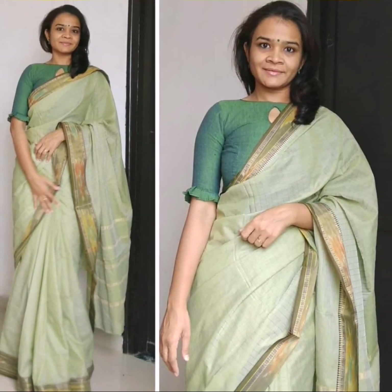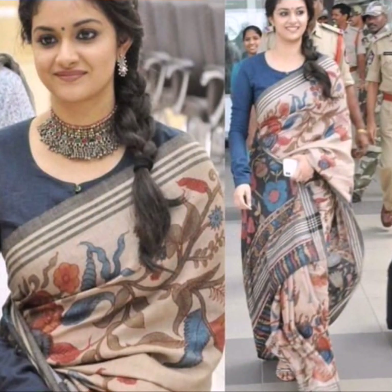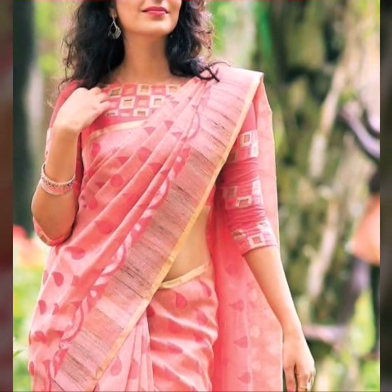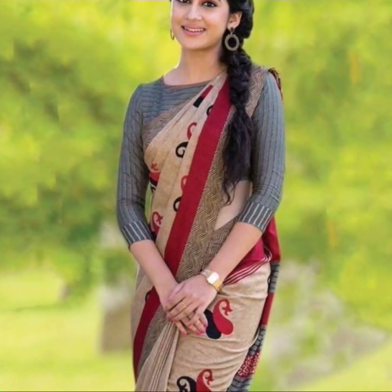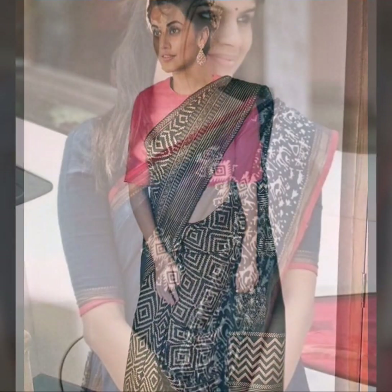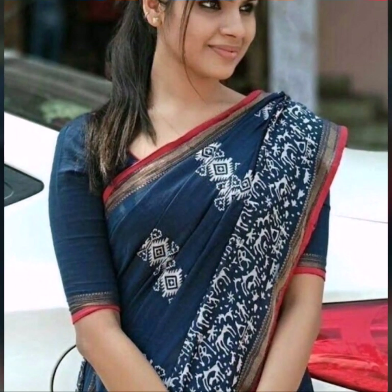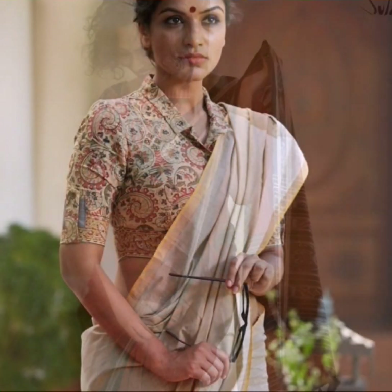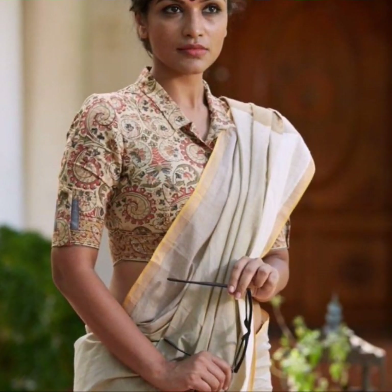Cotton saris should be paired with simpler blouses for regular use. Simple blouses don't really mean boring patterns — you can try different variations even with simple blouse designs. You can go for a boat neck or a round neck, and you can also alter the sleeve length — try elbow-length sleeves, short sleeves, or longer sleeves.